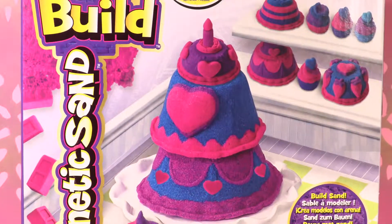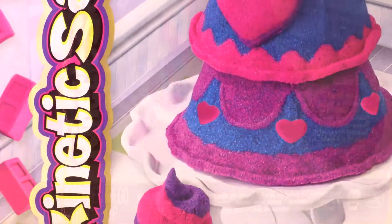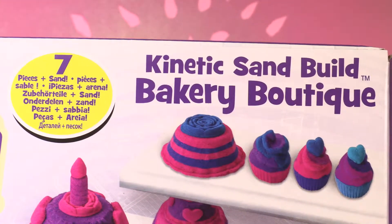Hey little wonders, welcome back to our channel. It's Rachel Rage and today we're gonna be opening this super cool kinetic sand bakery boutique.